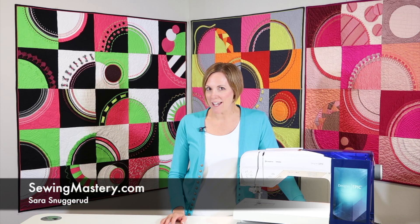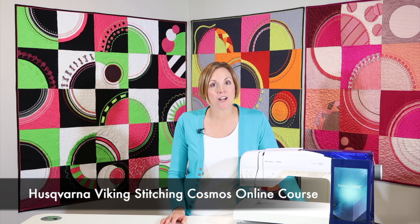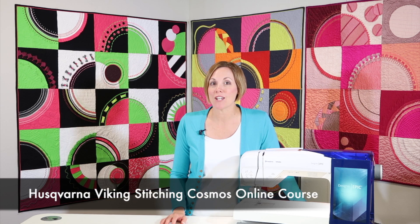Hi, I'm Sarah from SewingMastery.com, and I am here to introduce you to the Husqvarna Viking Stitching Cosmos online course.